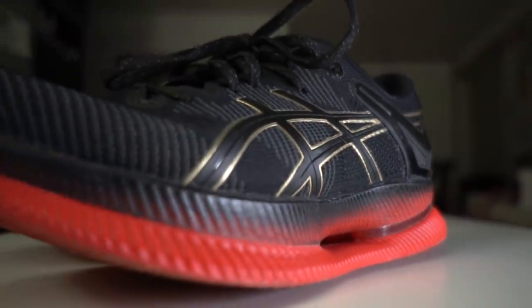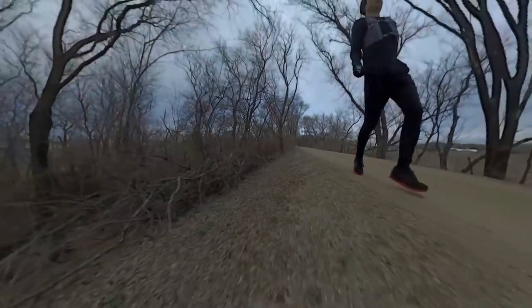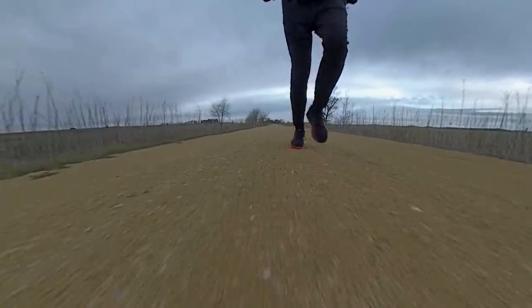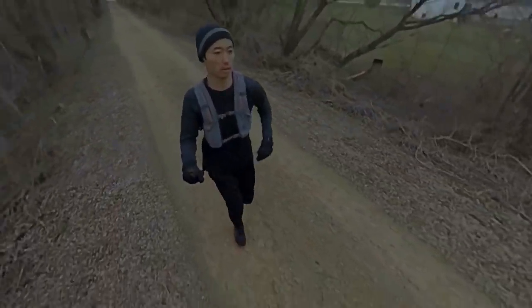Today we're taking a look at the A6 MetaRide after 100 miles. 8.16 miles, 9 minutes, 21 seconds per mile today, getting in some nice active recovery miles in the A6 MetaRide. And with today's run, I'm over the 100 mile mark in this very unique shoe.